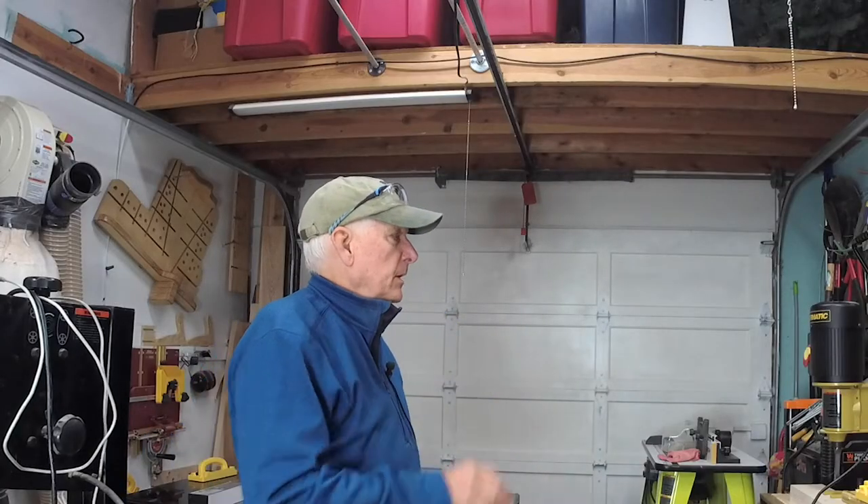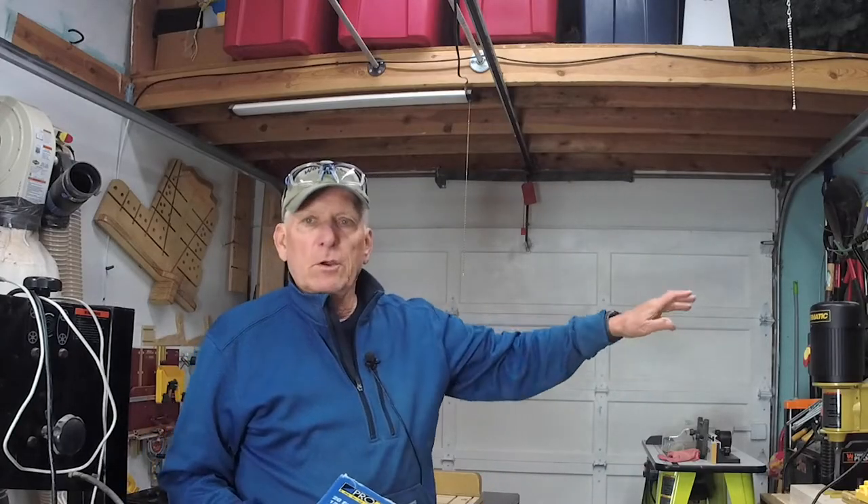In a very small workshop, it can be difficult to reach your electrical outlets behind your various tools on the walls. One of the best things that I have done — and I didn't think it would be all that useful, but I find out I use it all the time.